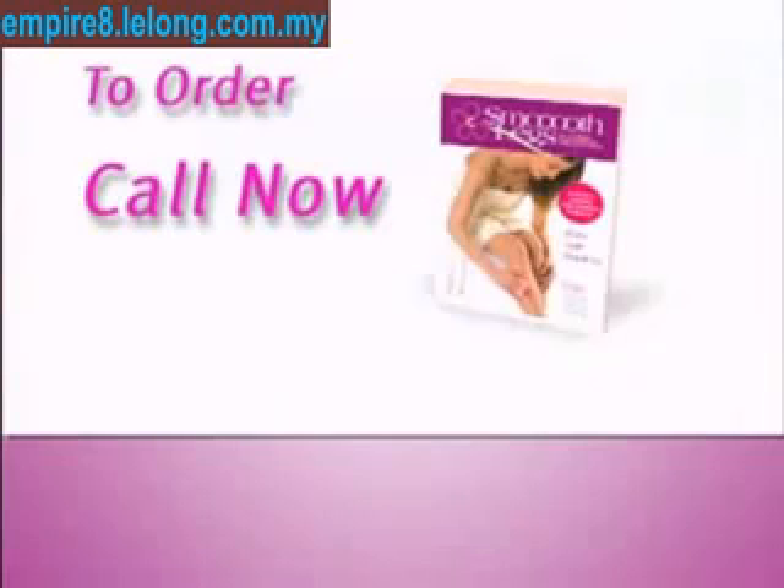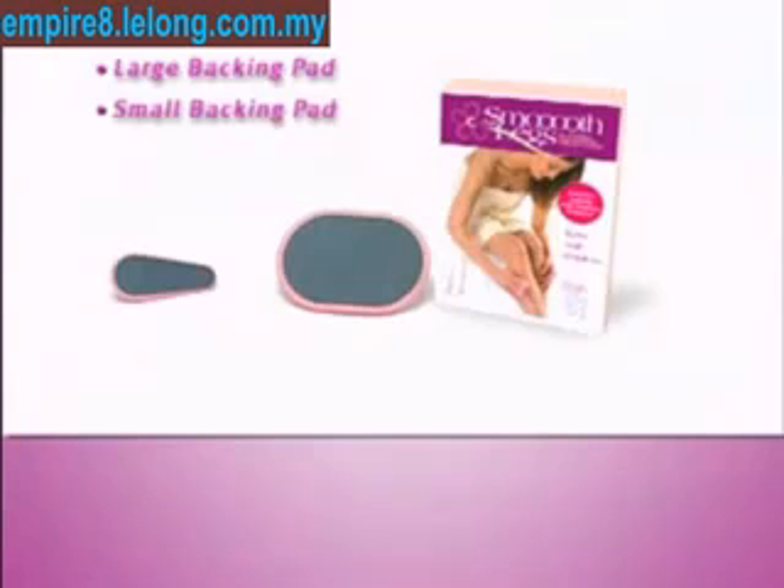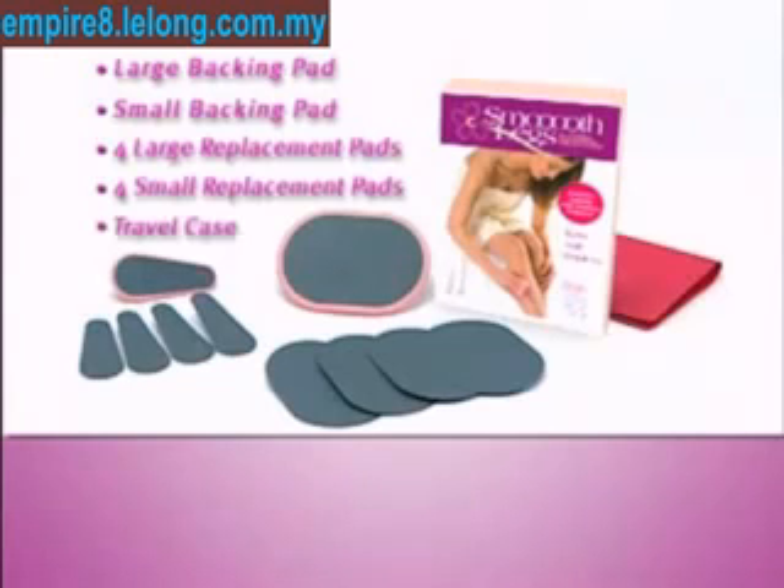To order, call the toll-free number and we'll rush you the complete 11-piece Smoothlegs kit: a large pad for legs and arms, a small finger pad for lips, chin, and sensitive areas, four large and four small replacement pads, plus an attractive travel case so you'll always have smooth legs.